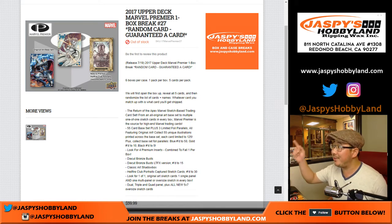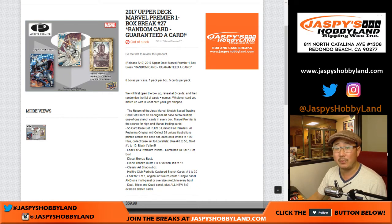Go for JaspiesHobbyland.com. We haven't done this in a while. 2017 Upper Deck Marvel Premiere — a one-box random card break, number 27. Everyone's guaranteed a card. Could be some big hits out of here.